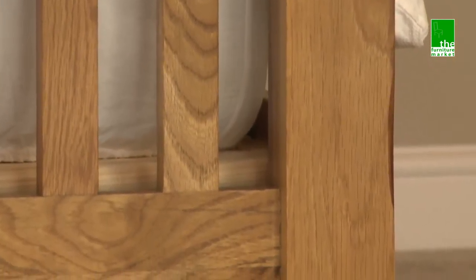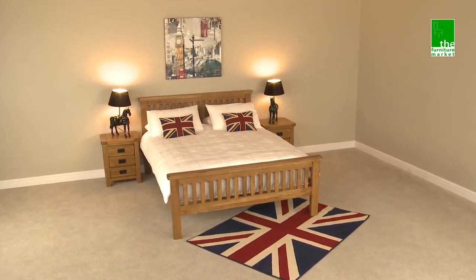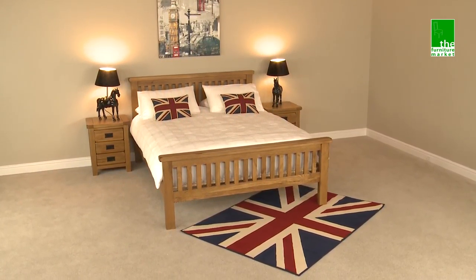Handcrafted using the finest cut of solid North American oak, the rustic oak solid oak bed is a strong classic bed that will remain a trusted piece of furniture in your home for years to come.